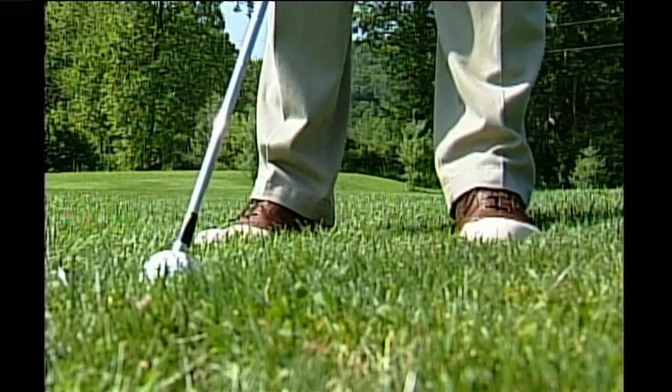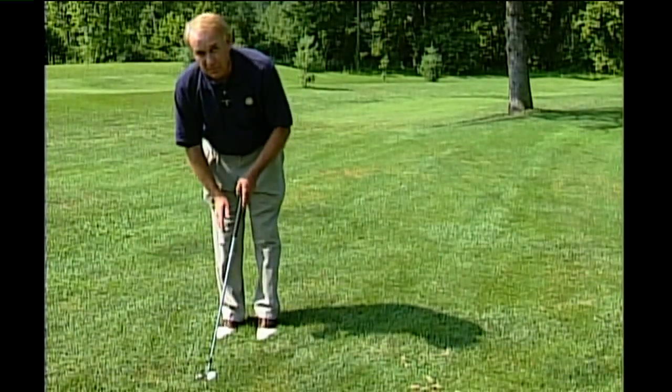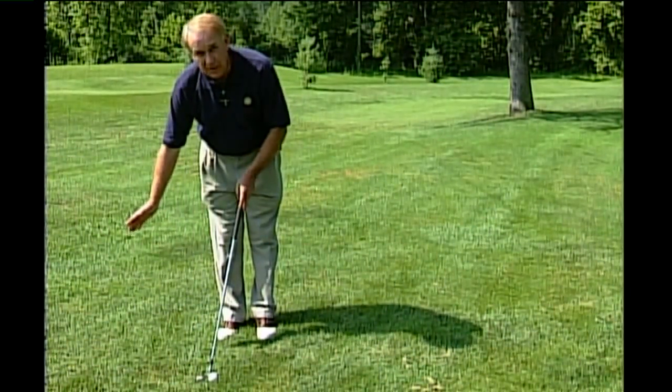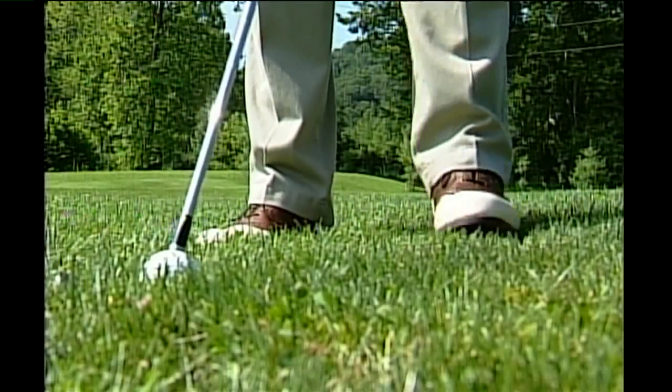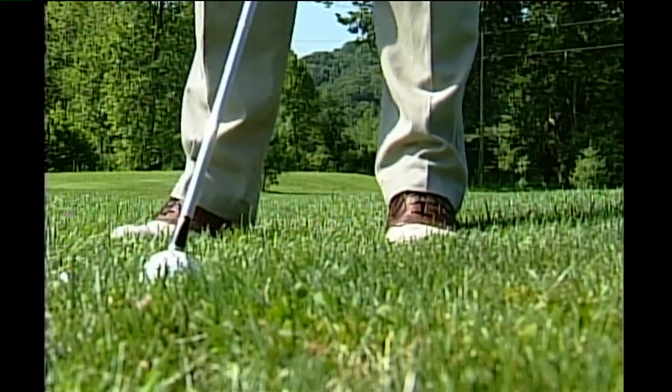Here's a tip. Take your normal stance. Instead of playing the ball in the middle or towards the back of your stance, take a normal stance and hit the ball off of your left foot — more forward in your stance.